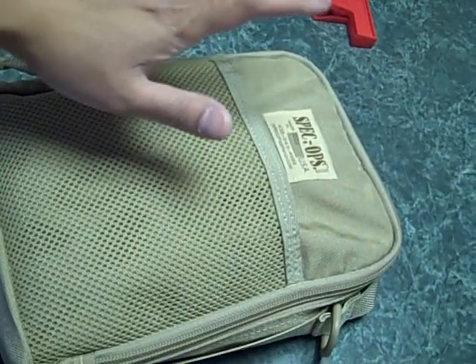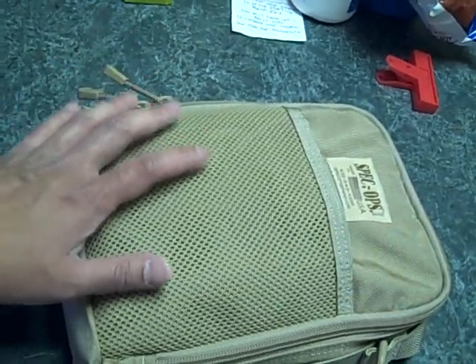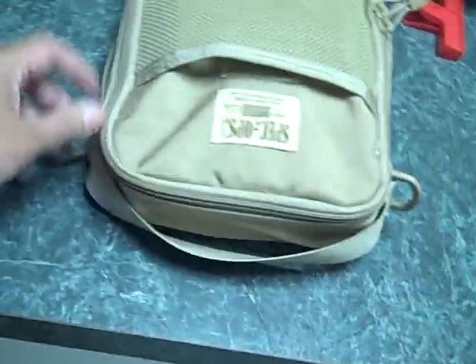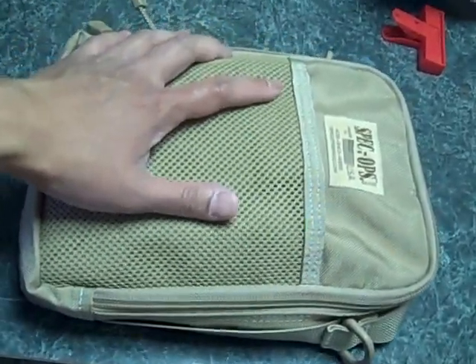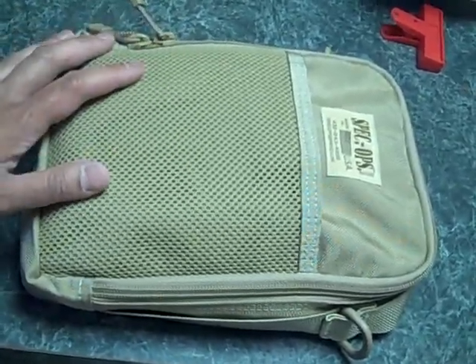When you go on a trip, it's a good thing to review some stuff in the field. So what I'm going to do is take this with me. This is called a Spec Ops brand Pack Rat, and it is a drop-in organizer that is very good for EDC use and very good for man purse purposes. I'll just give you an overview of it now, and when I get back I'll tell you guys how it worked for me.